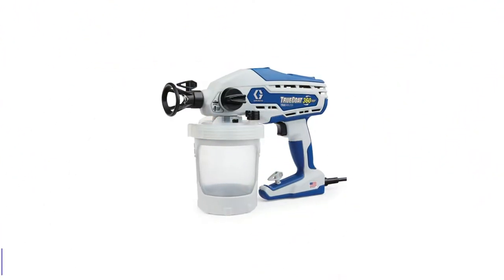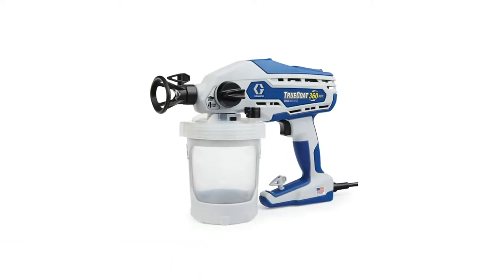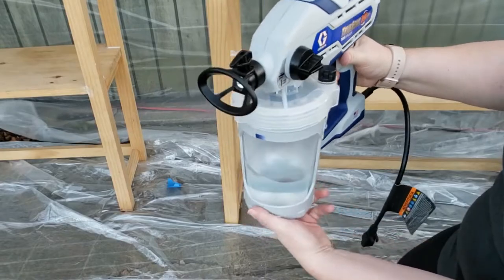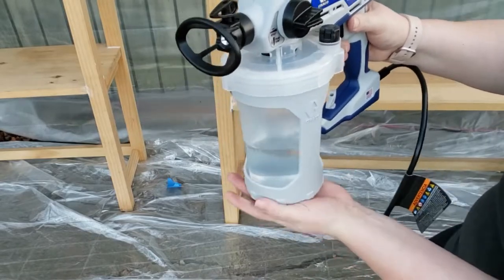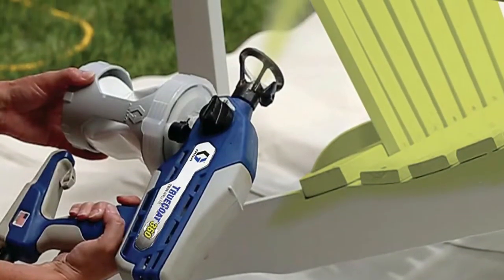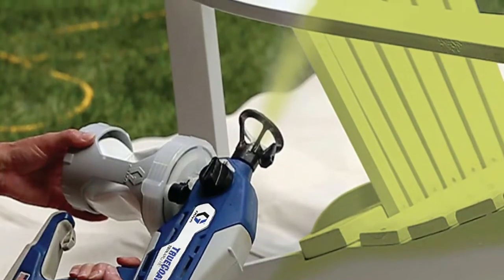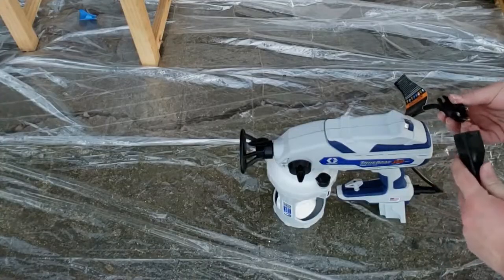Number 3: Graco TrueCoat 360 Handheld Paint Sprayer. The Graco Project Series sprayers make it easy for avid DIY homeowners and handy persons to power through small to mid-sized jobs with speed and finesse. However, thinning paint, unclogging nozzles, keeping up with accessories, and cleaning the sprayer for color changes are all inconveniences that can frustrate users when working with a handheld paint sprayer. The Graco TrueCoat addresses these issues with convenient solutions while speeding up the process.